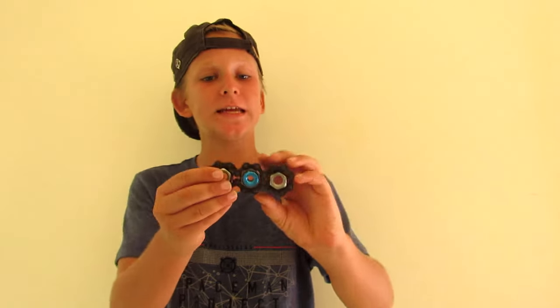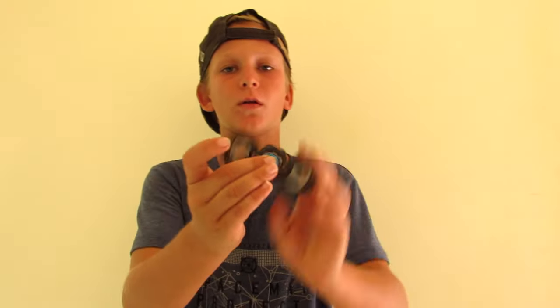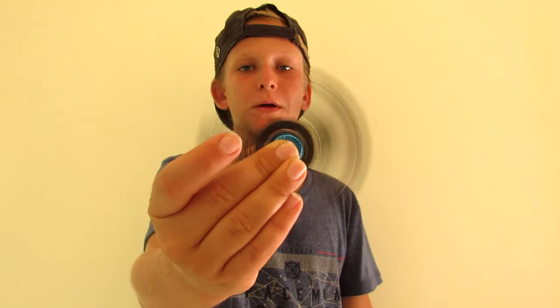What's up guys, it is Max Imagination here. Today in this video I'll be showing you how to make a chain nut spinner. Take a really close look — it has a chain going around a couple of nuts and a bearing in the middle, and that's how it looks when I give it a spin. Before we start this tutorial, let me show you all the materials you're going to need.